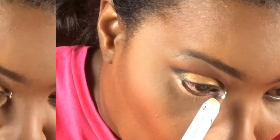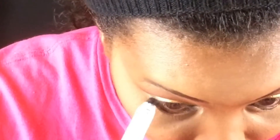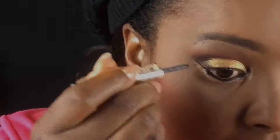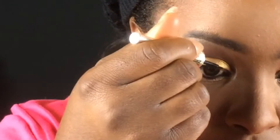To bring some color back to my eyes, I'm taking the NYX Jumbo Pencil in Milk and using that orange shade to make the eyes pop even more. Then I'm using the NYX Jumbo Pencil in Black Bean to line my waterline, bringing some drama back to the eyes.